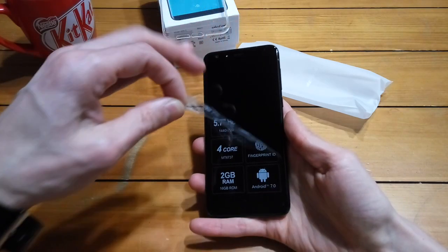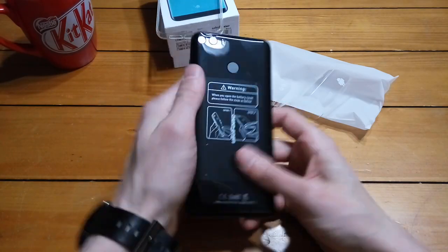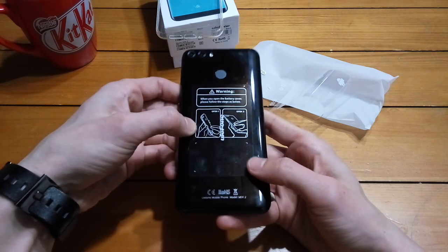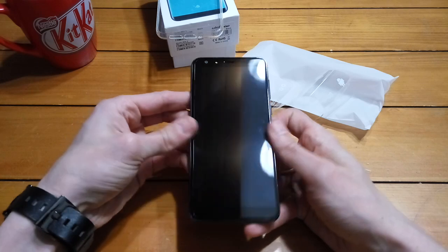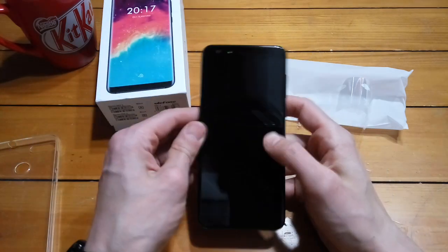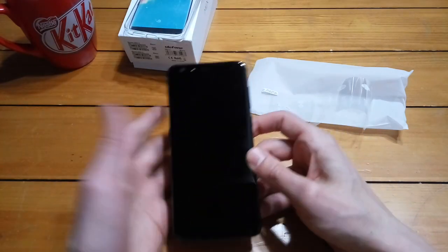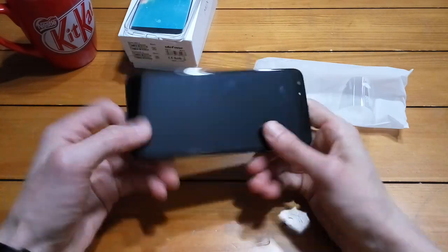Let's just peel this protective cover off. Feels pretty nice. The screen's looking pretty good — I won't really know until we turn it on. Now, I should mention that this is all plastic, and the screen definitely does not curve around the edges. You can see it kind of makes you believe that it does, but it's straight across. A little disappointing, but it's not totally unusual for these Chinese companies to embellish a little. In the US or Australia, people would not be very happy with that.